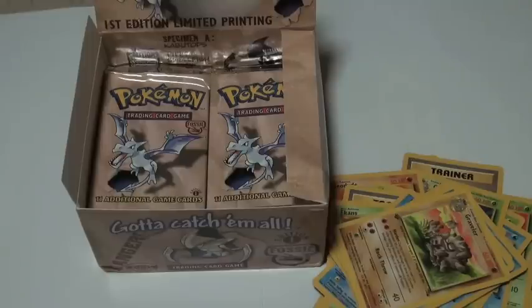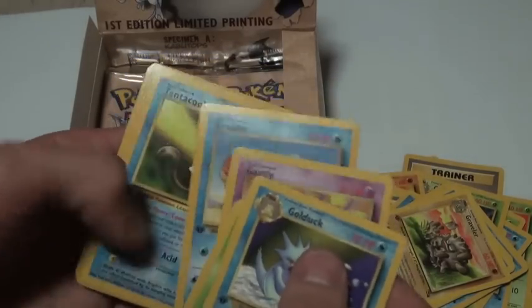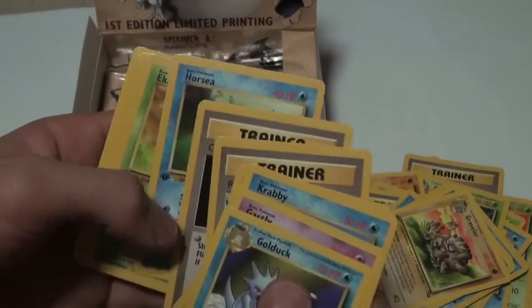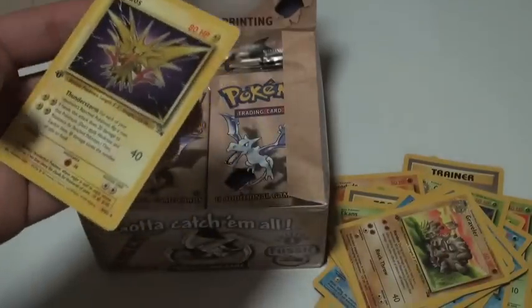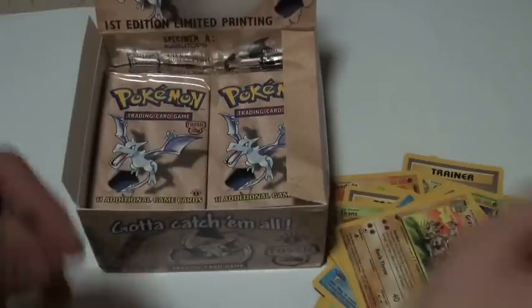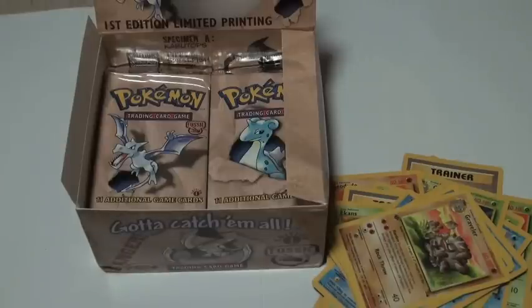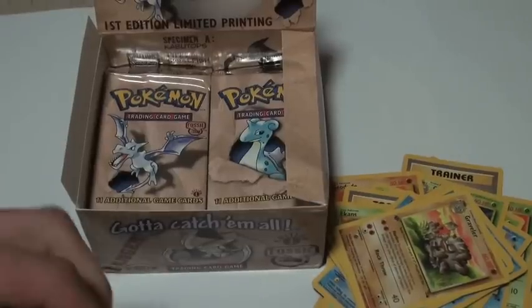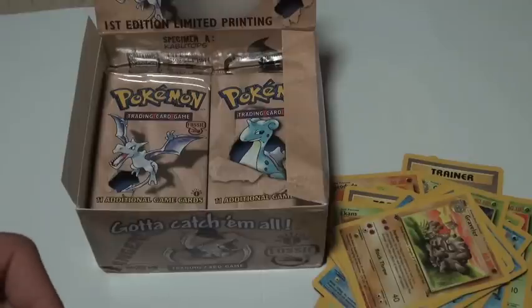Next pack: Golduck, Weezing, Gastly, Krabby, Tentacool, Recycle, Gambler, Horsea, Ekans, Zubat — and another Zapdos, but this one's not holo. I'm kind of glad it's not holo because I don't want too many holo duplicates. You're meant to get 12 holos in every booster box, so I'm not too worried — the non-holos just mean the holos will come later.